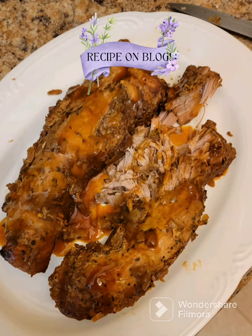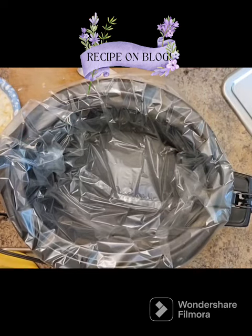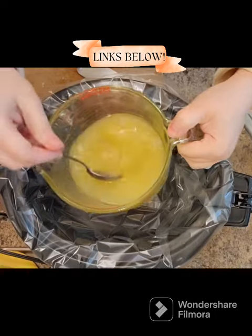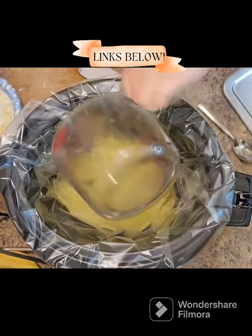Hey guys, thanks for joining me today. I have a pork tenderloin slow cooker dish that is super easy. First, we're going to make the sauce. I've got a cup of broth — this is basically very close to a dump and go sort of meal.